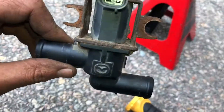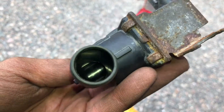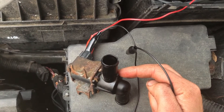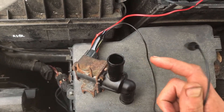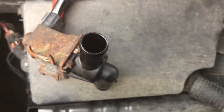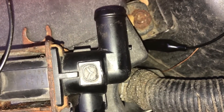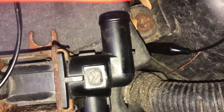Here's our old canister purge solenoid. See if it closes all the way by testing it with a 12 volt battery from the engine vent side. Normally this is open, but if it closes you shouldn't hear any air going. It's activating, but we need to check if it's leaky — it lags when you reopen it, and when it's closed it still leaks some air. So it is faulty.